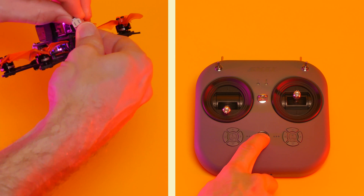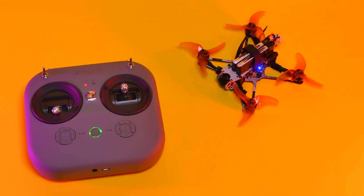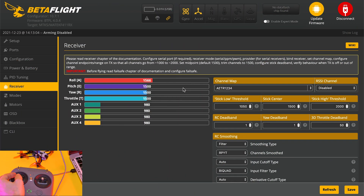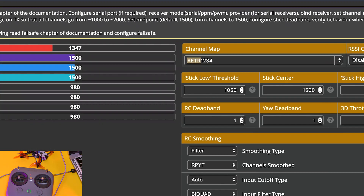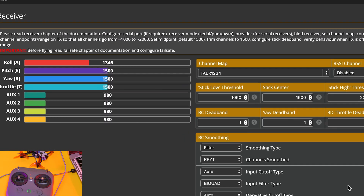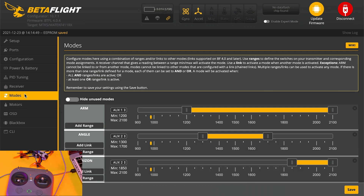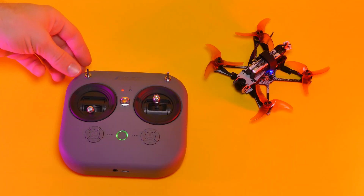Restart both the quad and the transmitter. Even though they were bound, I wasn't having any luck, so I connected the quad to the Betaflight configurator and realized that my channel map was wrong. I adjusted it from AETR to TAER and then hit save. Now that it's working, I double-checked my switches in the modes tab — everything looks good and it's ready to fly.